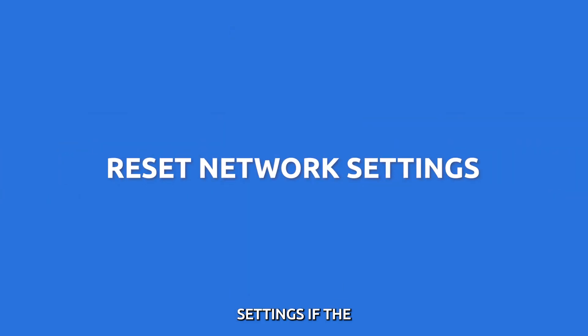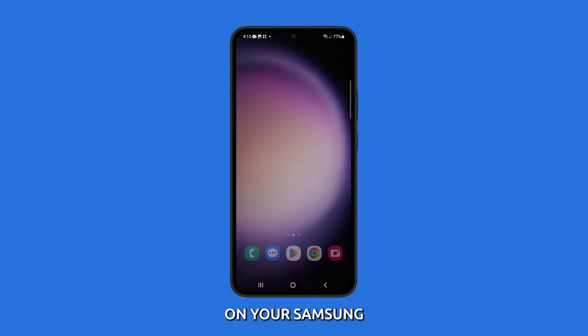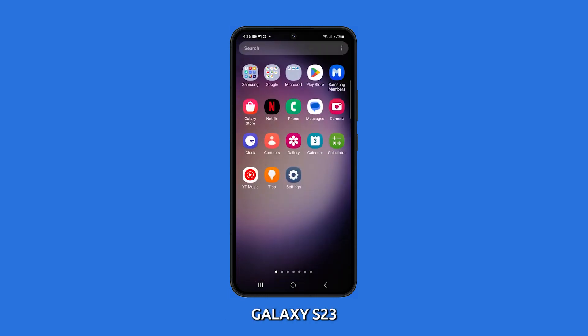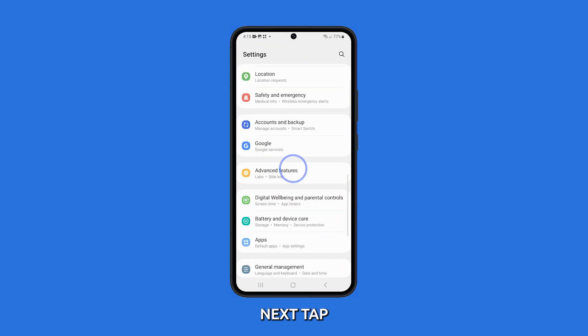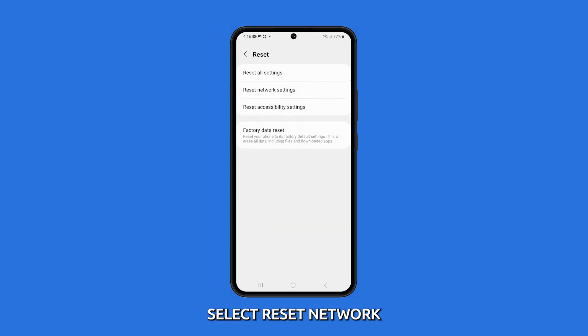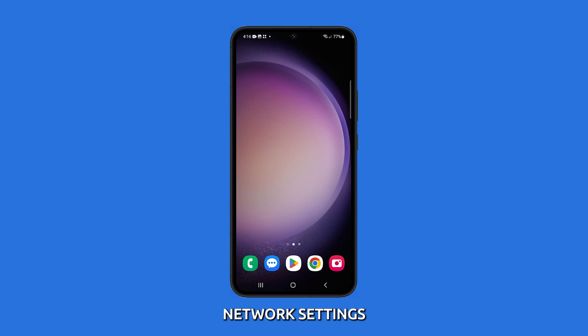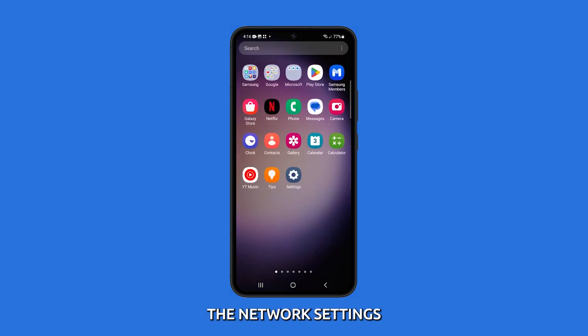Reset network settings. If the issue still persists, it's time to reset your network settings. To reset network settings on your Samsung Galaxy S23, open the Settings app. Next, tap General Management, then tap Reset. Select Reset network settings from the given options, then tap Reset settings. Enter your PIN, password, or pattern if prompted and tap Reset to confirm. This will reset all of your network settings including your Wi-Fi networks, Bluetooth connections, and APN settings. You will need to reconnect to your Wi-Fi networks and Bluetooth devices after resetting the network settings.